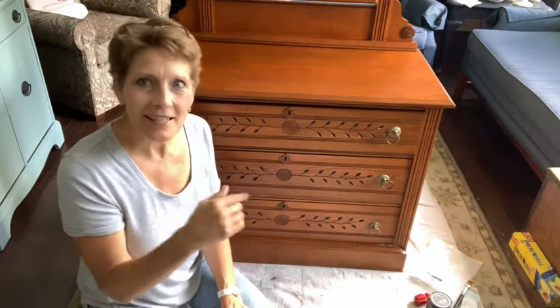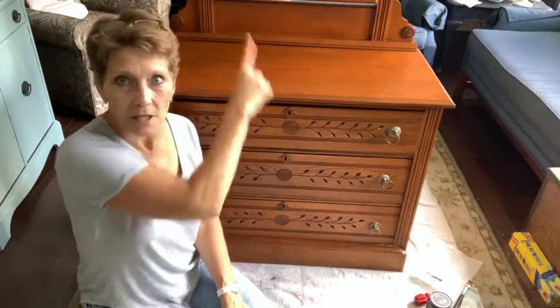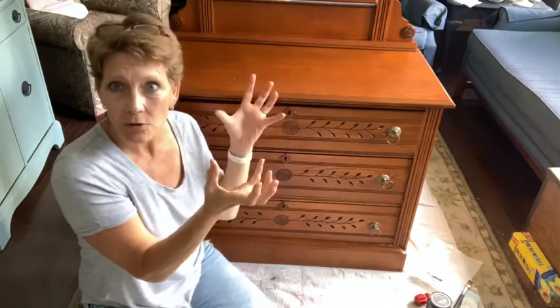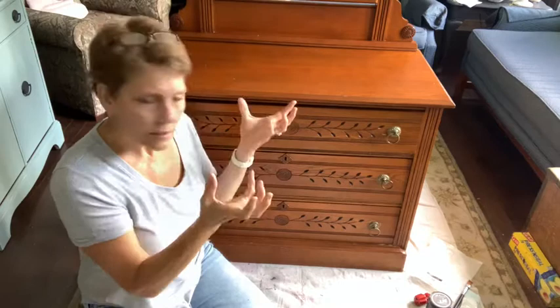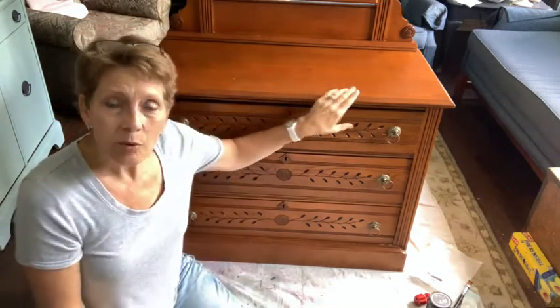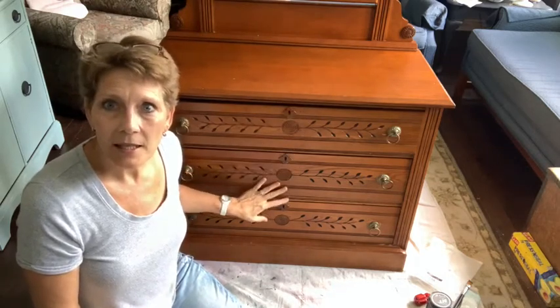Hey, Cindy Daychuck with Queen Bee Creations. Thanks for joining us today. We're going to be making over this dresser. It's got the big swivel mirror up top, cool little candle tin holders at the top as well that we'll be highlighting. And really what I want to be showing you in this video is how to take something like this and play up the details.